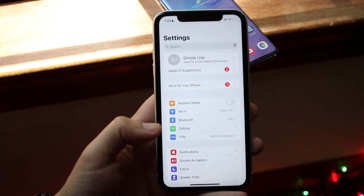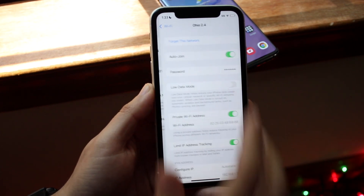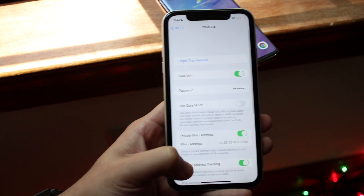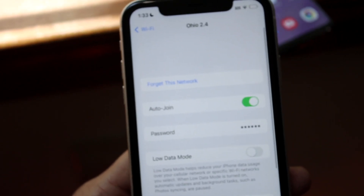Swiping back out, make your way back to the main Settings panel. When you're there, click on Wi-Fi. You'll come into the Wi-Fi panel, and when you're here, you'll see the password field right there.